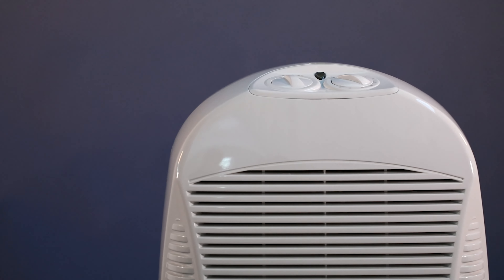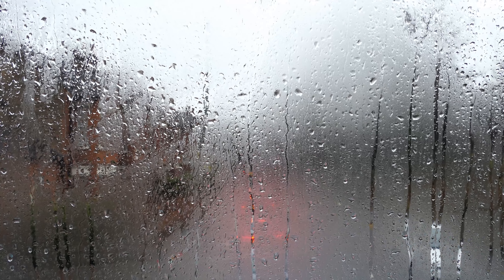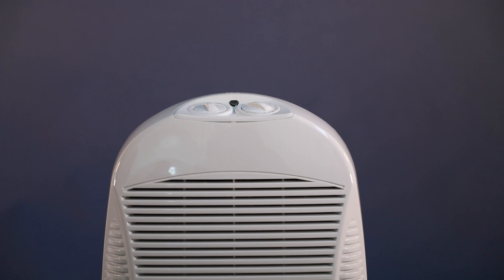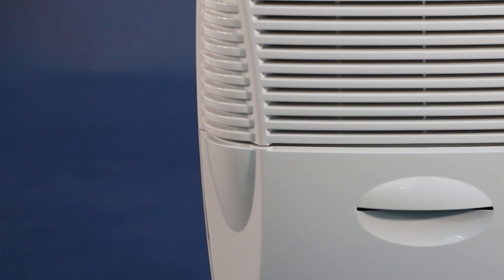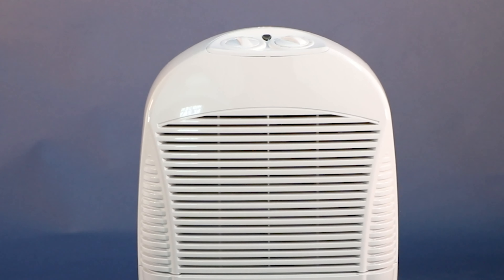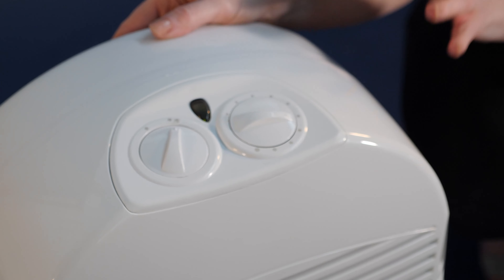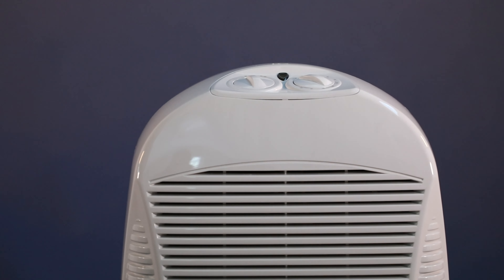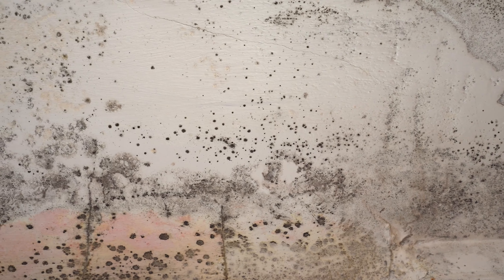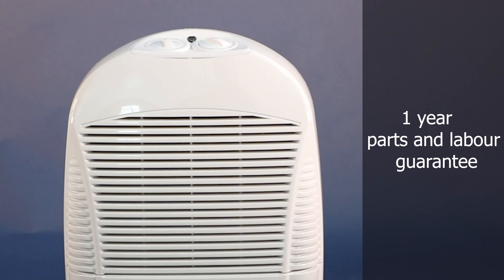Overall, the EBAC 12 is a great entry level dehumidifier that will solve damp and condensation in any small and medium sized home. It comes with a 1 year guarantee.